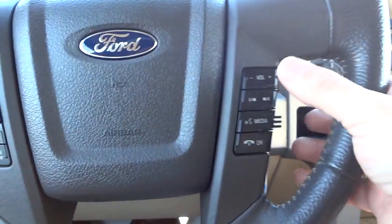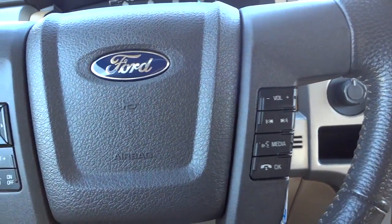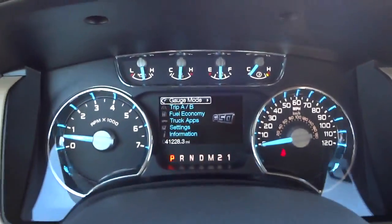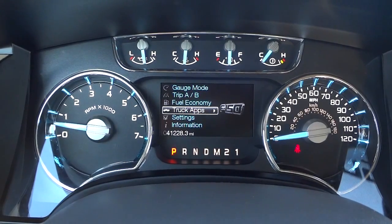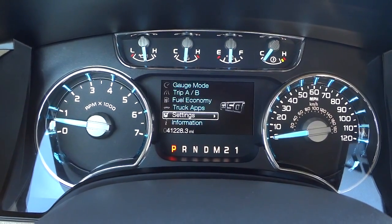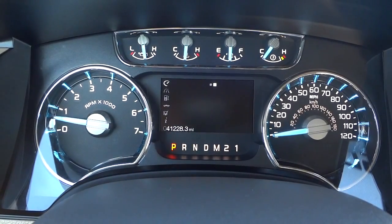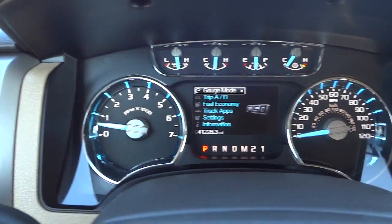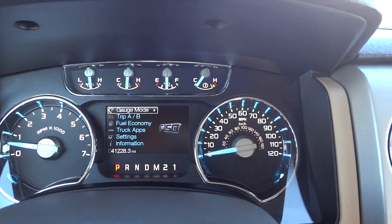Here's the steering wheel — it has volume control on the side and Bluetooth settings for pairing your phone and answering calls. There's also cruise control, and these buttons correspond to the menu in the middle. Going into information, settings, and gauge mode — there's your customizable menu right in the middle of the gauges. The gauges have a nice soft blue/turquoise color and look really sharp.